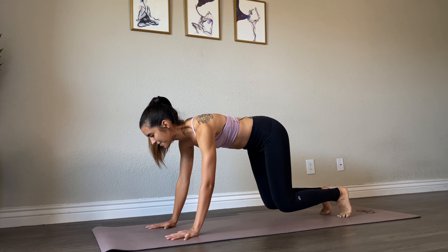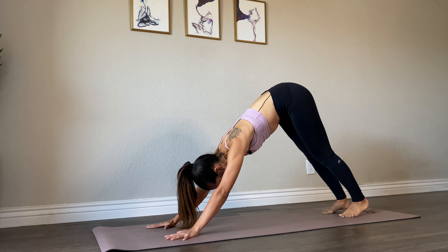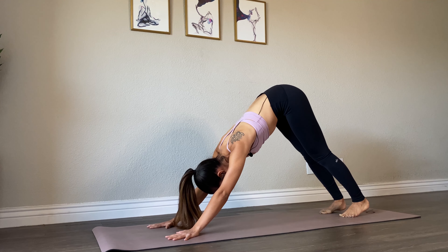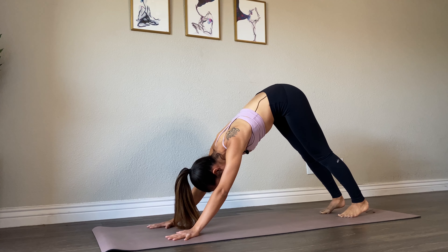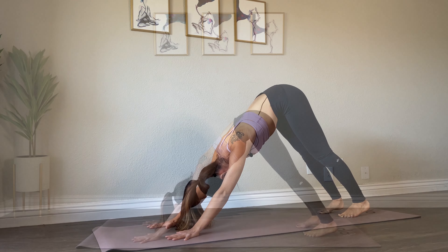Lift your hips up and back into your downward facing dog. Fingers are spread wide, pull your shoulders away from your ears. Your feet are about hips distance and you're lifting your hips up and back. Take a few breaths here — inhale through your nose, exhale out.